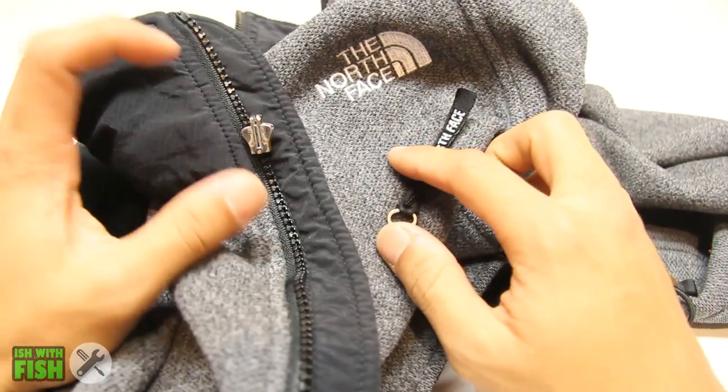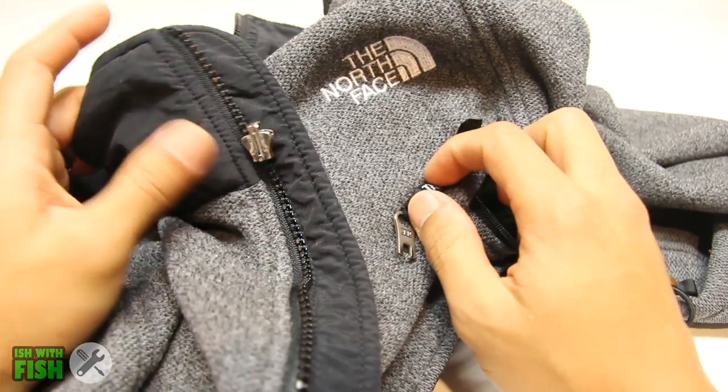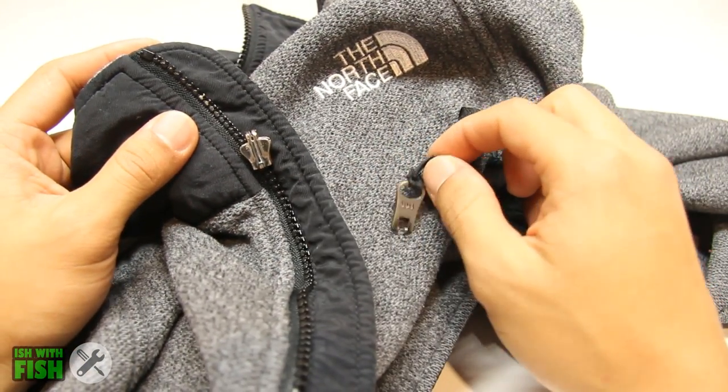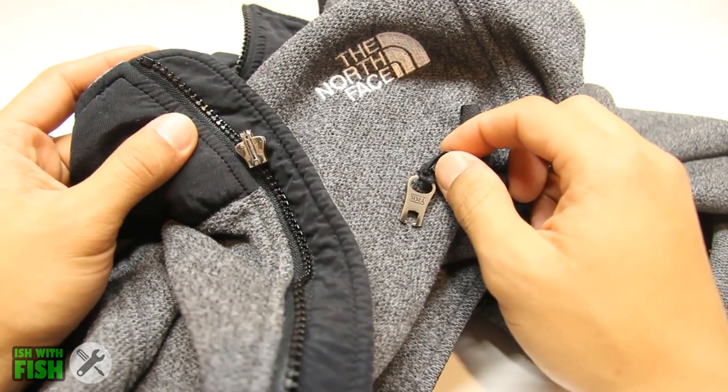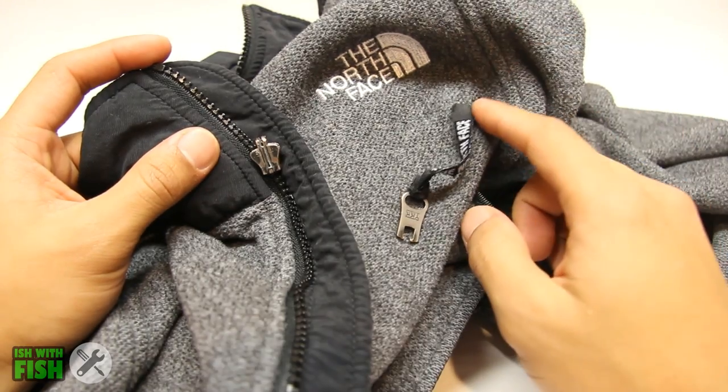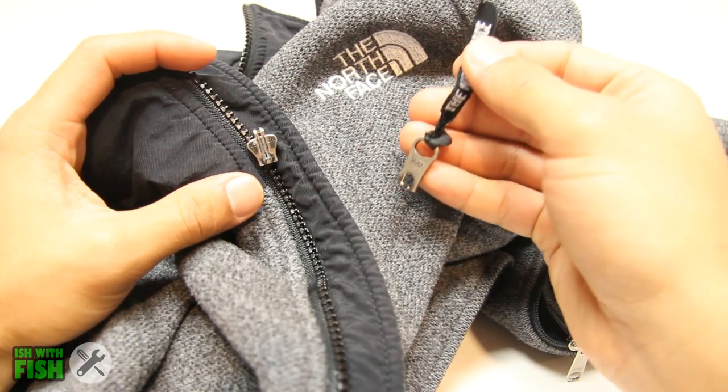The zipper on your favorite mid to high-end outdoor jacket or sweater failed — either the main zipper broke, the tab broke off, or a combination of the two. There's no reason to toss the sweater; you can simply replace that zipper. I'll show you how to do it.